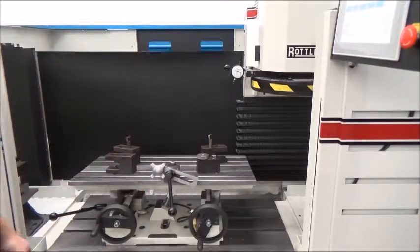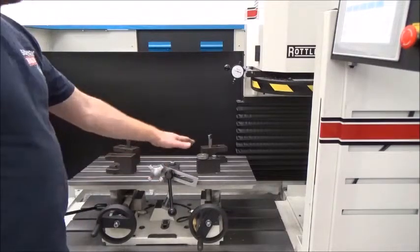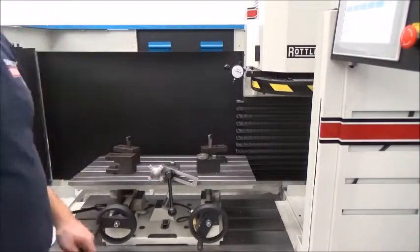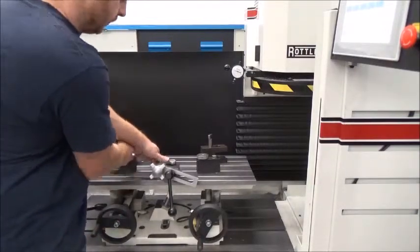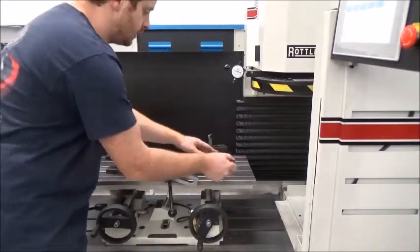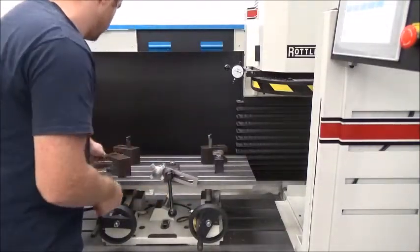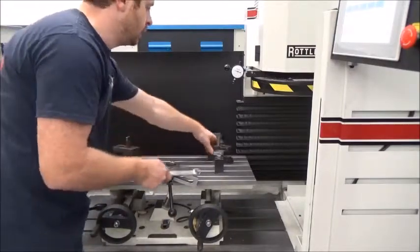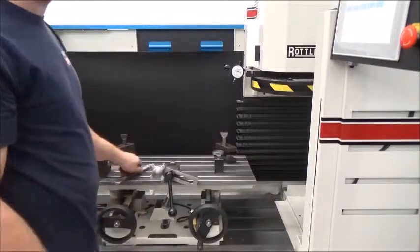The machine itself is a Rottler S85A. Step one is going to be to loosen all the fixtures you see on here, which is five fixtures. I used a 3/4 inch wrench for that.